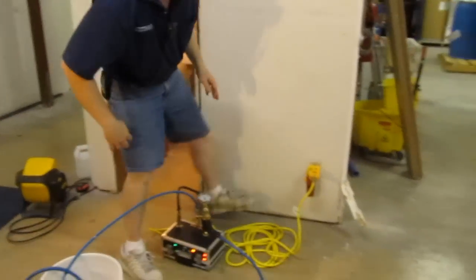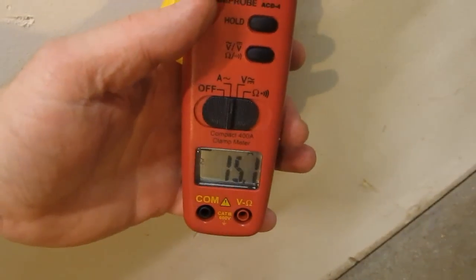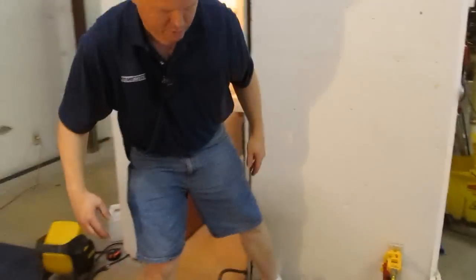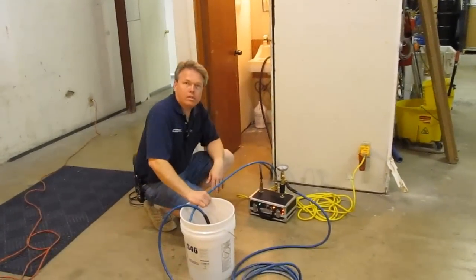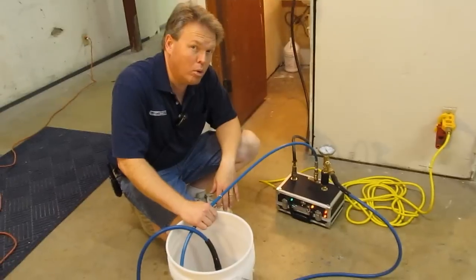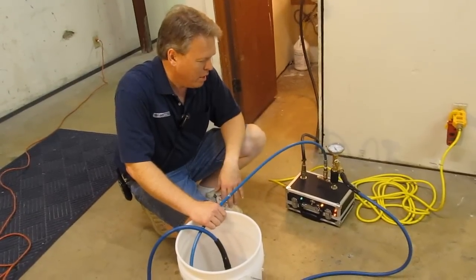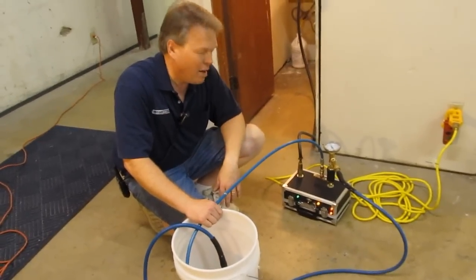We put a little amp meter on here to see how much electricity it's using. It's using right at about 15.1 to 15.2 amps to run the 2000 watts. So ideally you'd want to plug it in on a 20 amp circuit — that'll keep it from tripping. If you're on a 15 amp circuit it'd probably hold for a while but you'd probably only get to clean for a couple hours and then it's going to trip. We're going to let this thing heat up — it's going to take about two minutes — and we'll see you in two minutes and let you see how hot it gets.